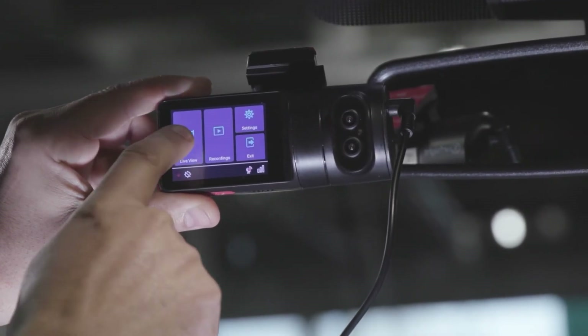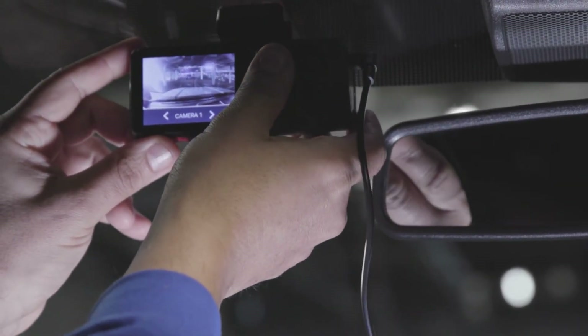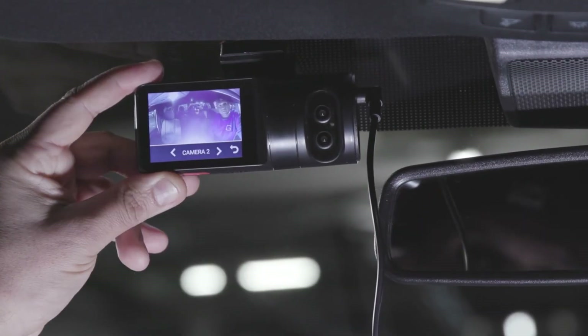Press Live View to verify that Camera 1 provides an optimal, forward-facing view. Also verify that Camera 2 clearly shows the driver and passengers.